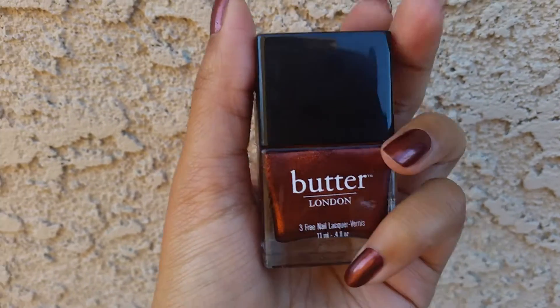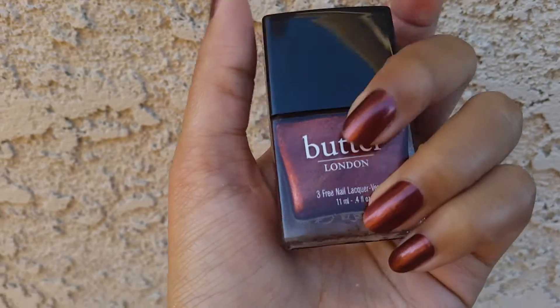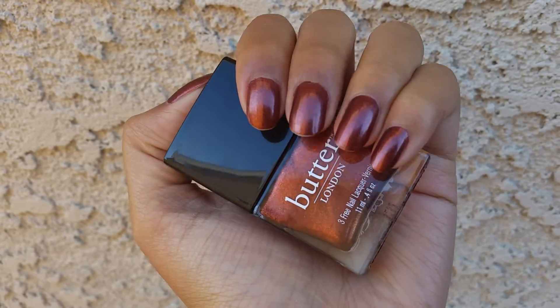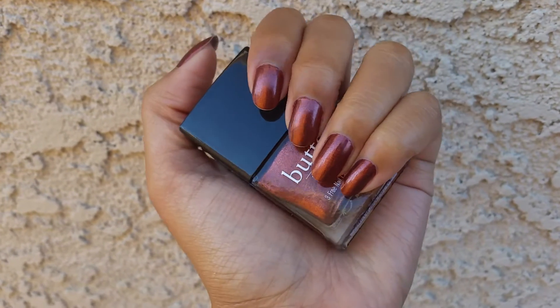Hi, so I have a nail of the day for you today. This is Butter London in the color Shag. I'm wearing Butter London for the entire month of November. This is what it looks like on the nail. I think this is really, really nice.